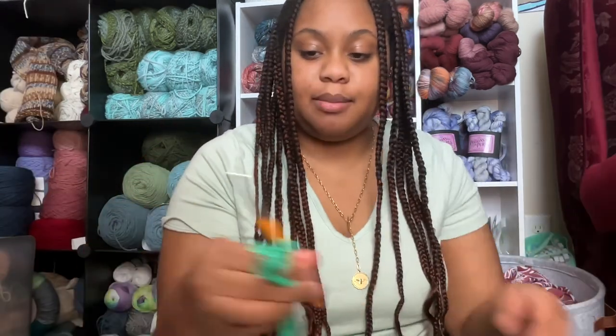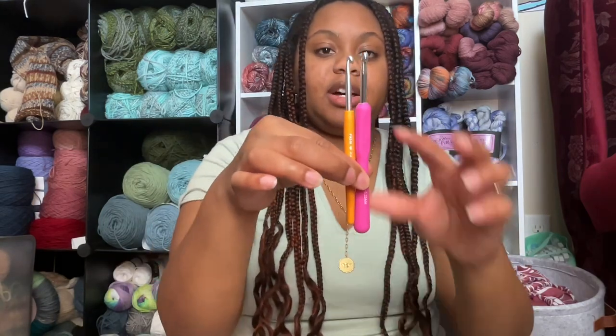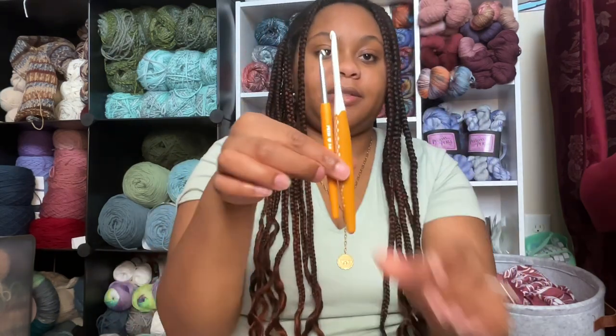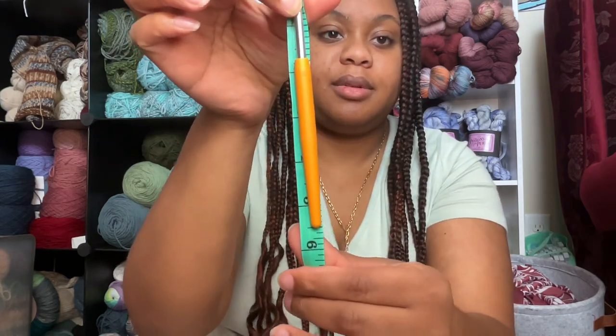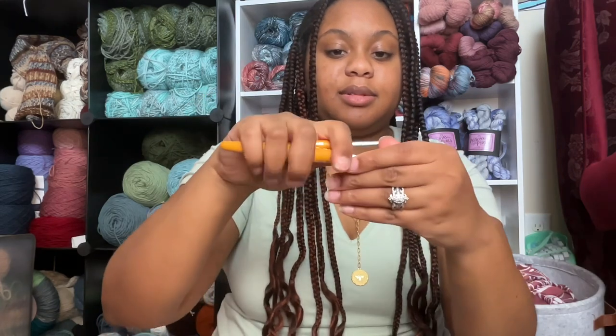The size of the crochet hook in general is about the same size as the Clover Amore and a little bit smaller in the handle length than the Boy, and is a significant difference from their ergonomic counterpart. This hook measures to be about five and a half inches, which is kind of on the smaller side for me because I like it to be a little bit longer, especially for ergonomic hooks. Just putting the two in my hand, you can kind of see where it hits. I have relatively small hands in my opinion.